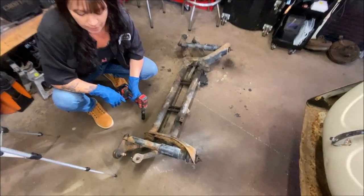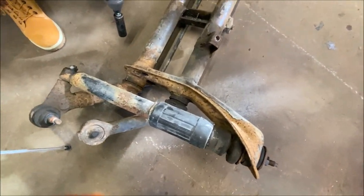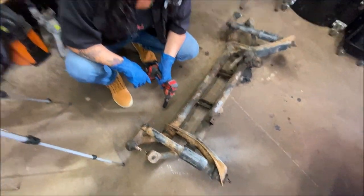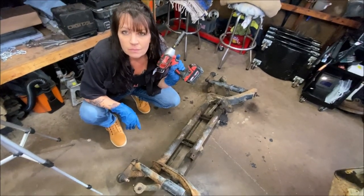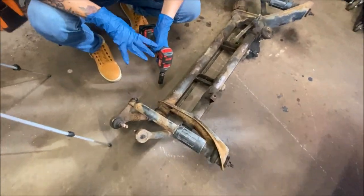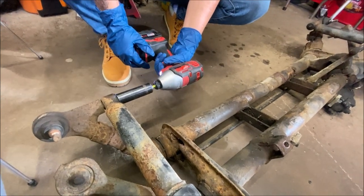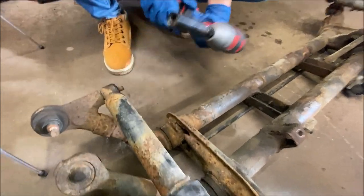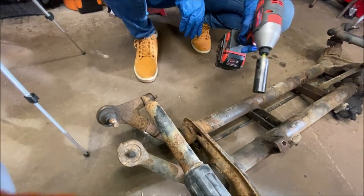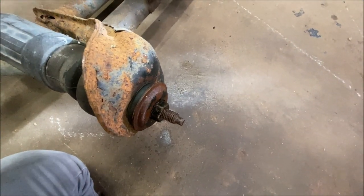What we're going to do first is remove the shocks on each side. At the bottom, you have a 17mm, and Heather has an impact. I don't know if this one's strong enough — if not, I can get my big gun out. But we're going to have her try to bust that nut loose. Don't forget to always put some PB Blast on.